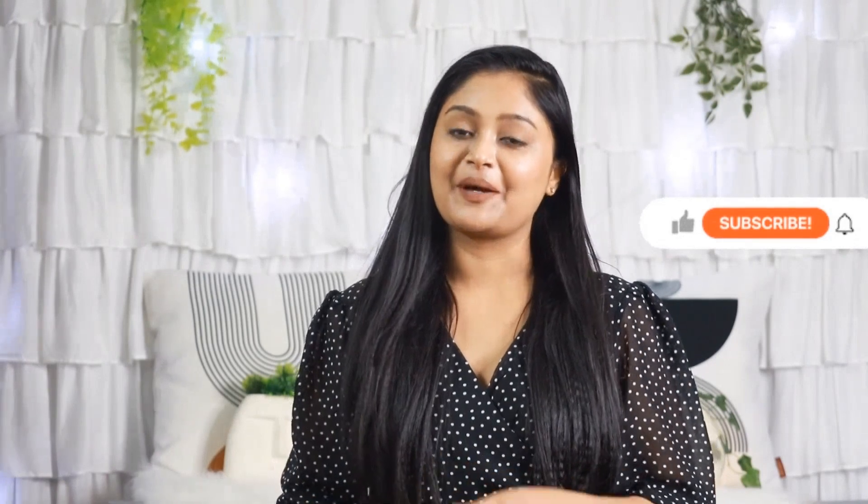If you want to purchase this, there is a link in the description. Please like and share this video with your friends and family. If you subscribe to my channel, please click the bell icon. Bye!